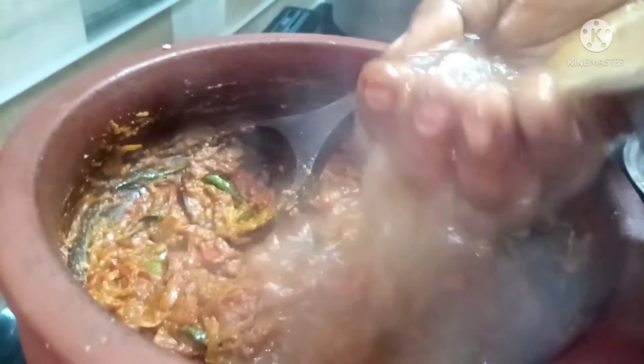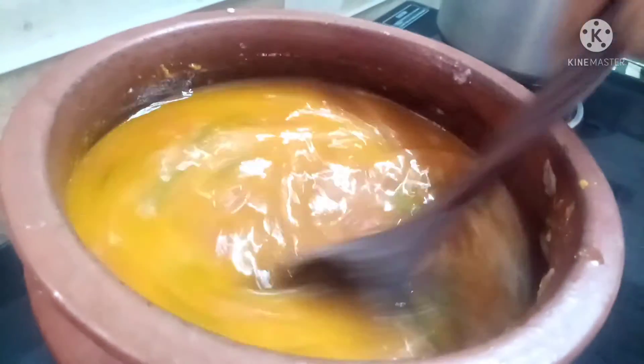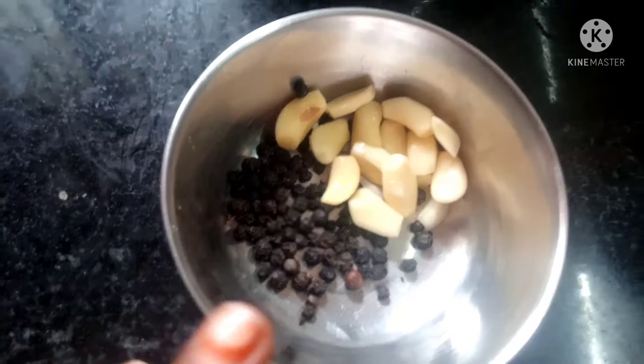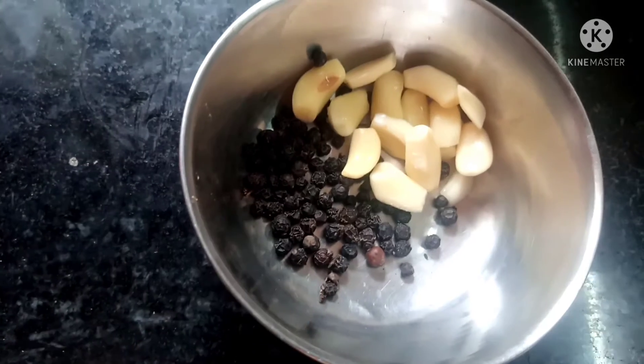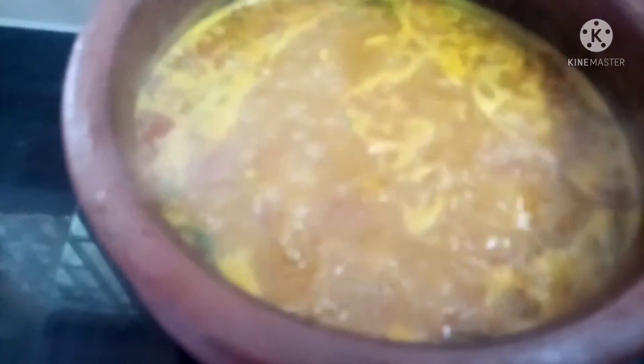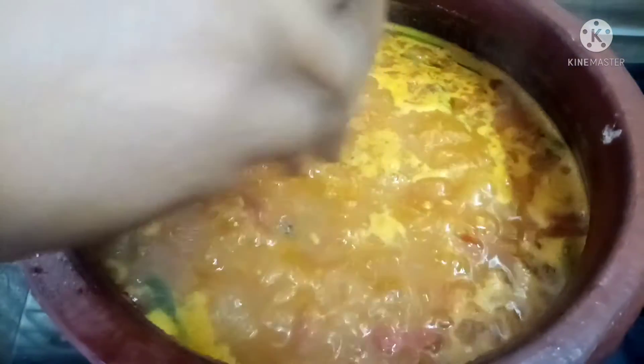Add the masala and stir it in a small bowl. Add 10-15g of curry in a small bowl, and 1 spoon of curry. Now the fruit and the soup are well cooked. The soup is coming out here, so we will make it at this stage — we can eat it in front of the food. We can have it at this stage.